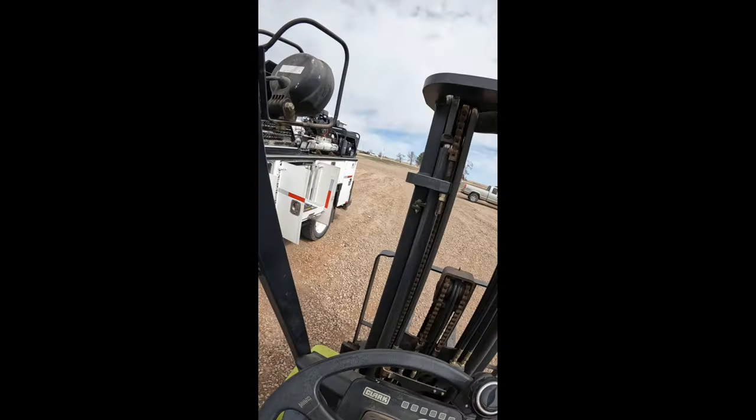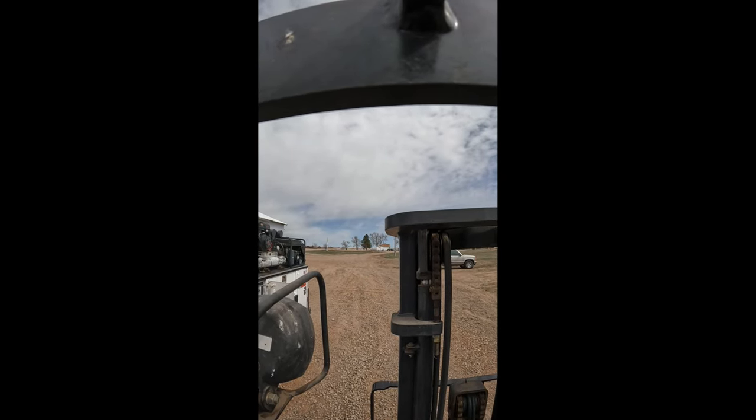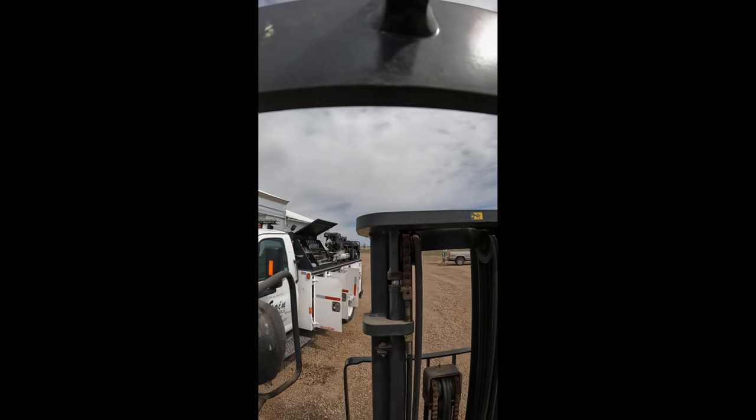No lights on — let's go for a little drive. No lights on, no lights on. Let's go.